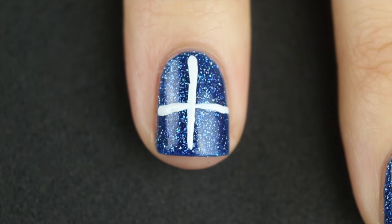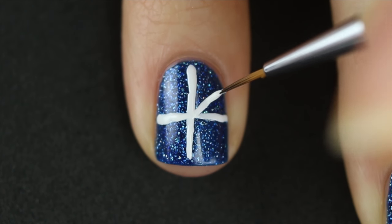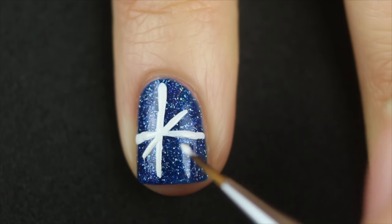We're going to do more. So the next thing you want to do is draw a smaller X right over your plus sign. The easier way to do that, which is what I do, is I will just draw a small line in the middle of each right angle.